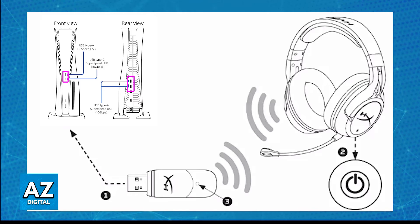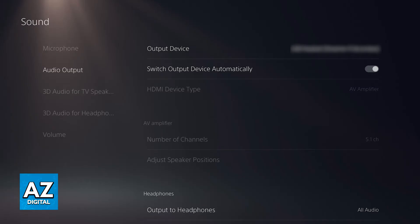Now you will be able to use it wirelessly on your PlayStation 5. You can go over to the audio settings or the device settings, and you should be able to set it up as the audio input and output device, allowing you to use the microphone included in the headset.